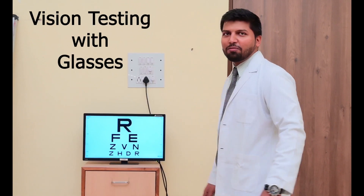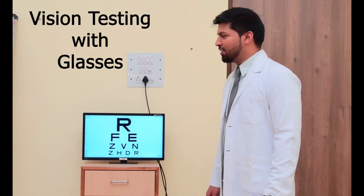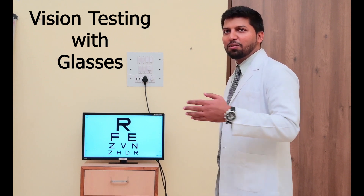So first we need to ask the patient to read the chart on the first row — okay, Cx60. So if they are able to read: Anwar, can you read it?